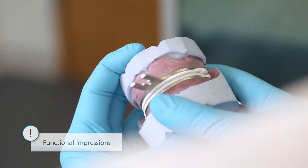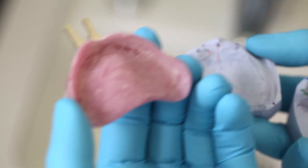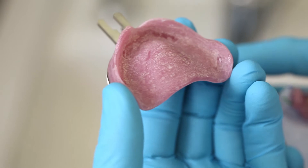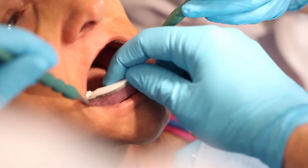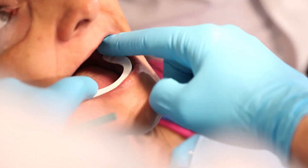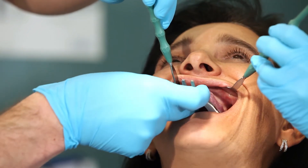Check the custom tray created by the dental lab. Make sure that there is enough space to accommodate the lip and the cheek frenulum. When the patient closes her mouth, make sure that the bite plates close in a parallel and flat position. The patient should not feel any pain in the process.